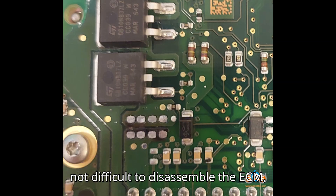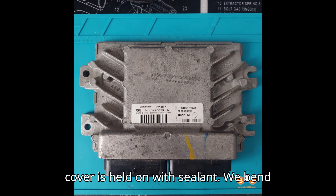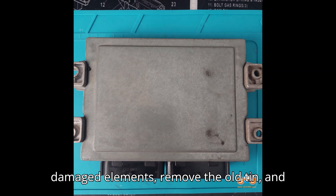It is not difficult to disassemble the ECM — Continental EMS 3132. The cover is held on with sealant. We bend the cover clamps, heat it with a hairdryer, and remove it. Then dismantle the damaged elements, remove the old tin, and clean.